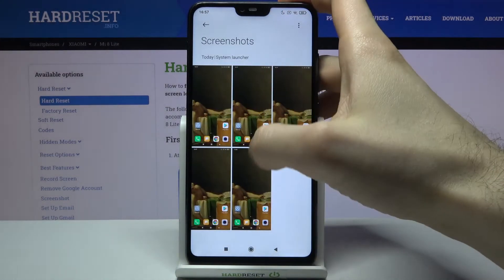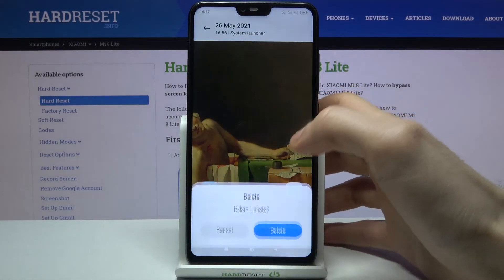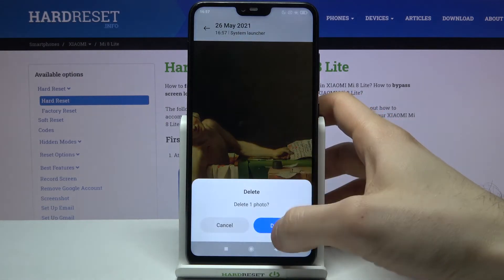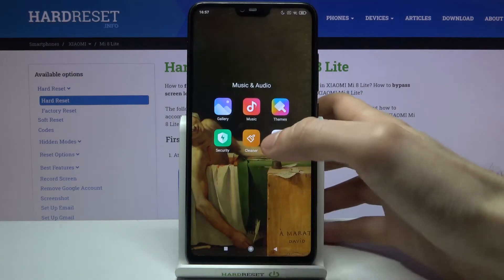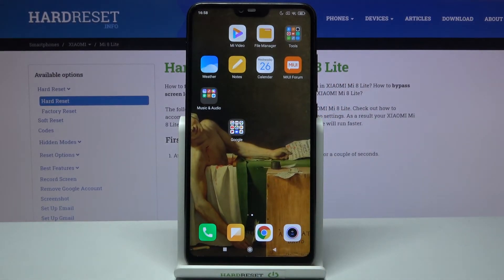You can find your screenshots in the Gallery app, in the Screenshots album. From there you can share, edit, or delete your screenshots.